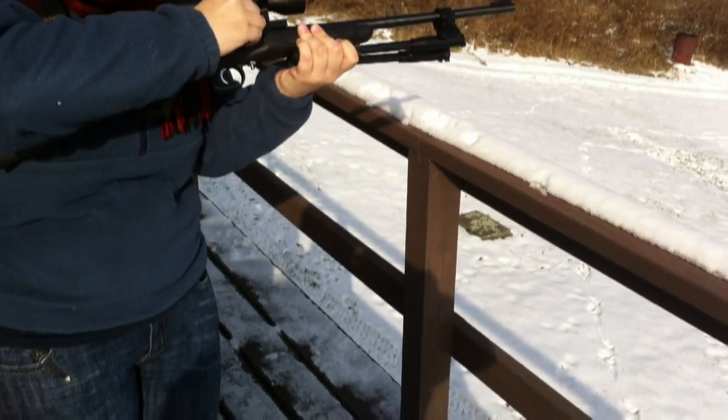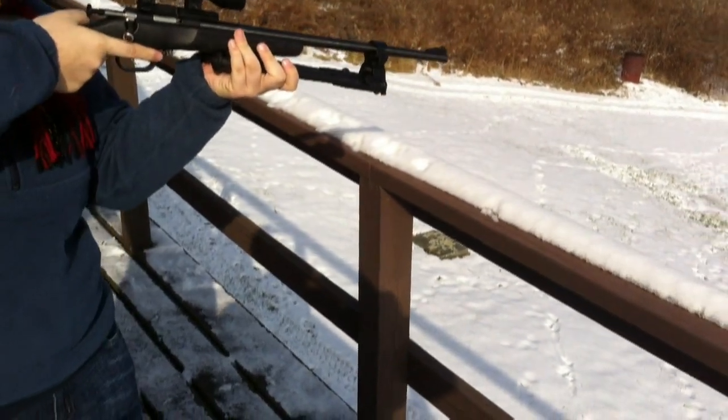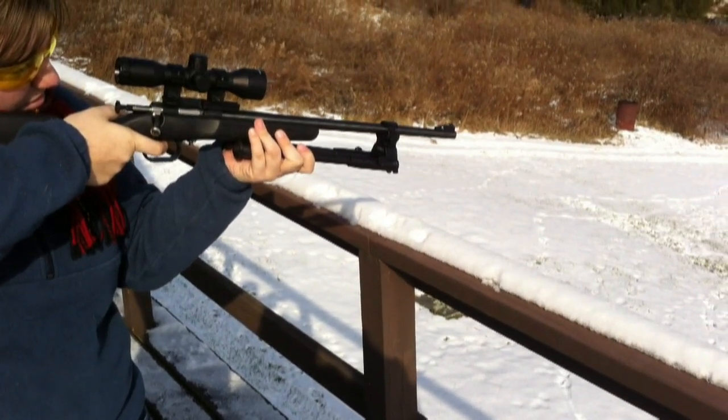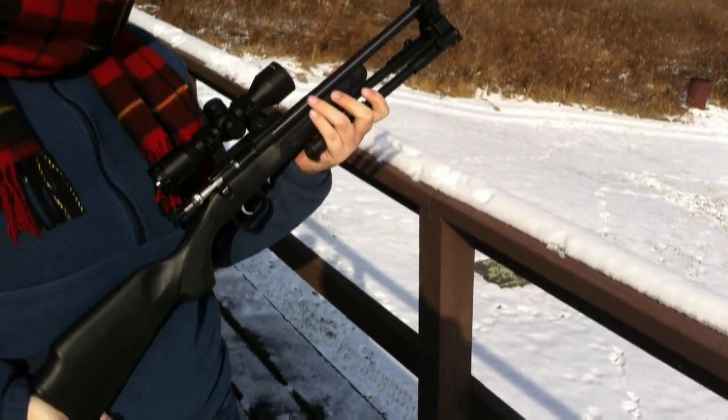Shooting that Federal that you got from Walmart — that match-grade stuff, which is actually really good. Shoots clean. Obviously you have a jacketed round. Well, you can do this all day long with a scope, right? Yeah. Super fun, though.